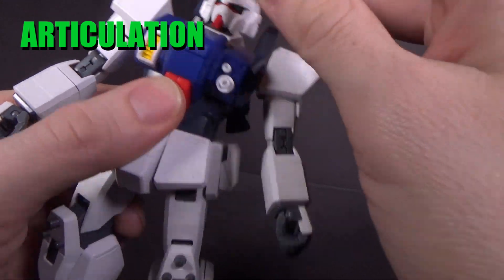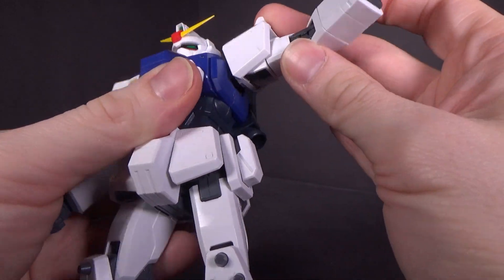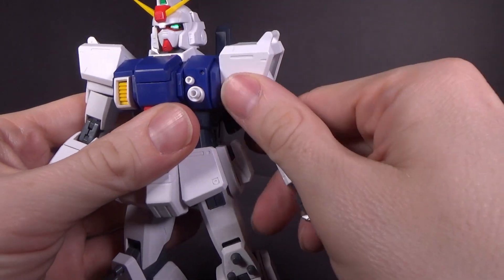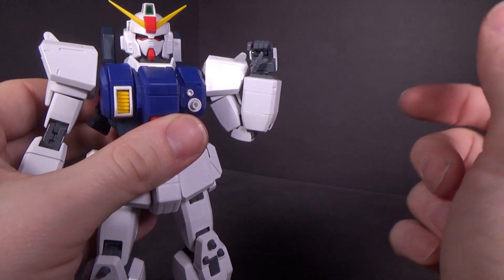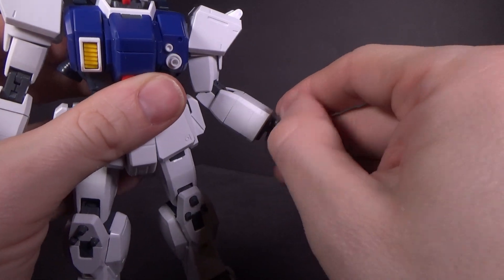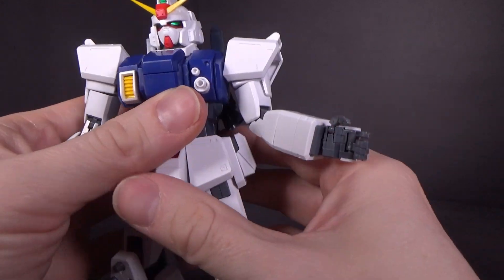The head is ball jointed. The arms are ball jointed and also hinged, so they go out that far. There's rotation below the shoulder. You do have a double jointed elbow, which is nice and tight because of the screw. You've got the ball jointed wrist with the ball jointed thumb, and the old-style fingers with the index finger and three fingers together — all hinged.